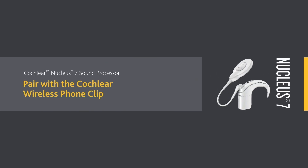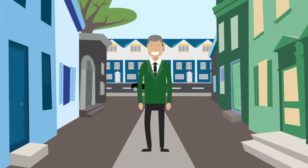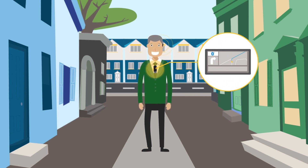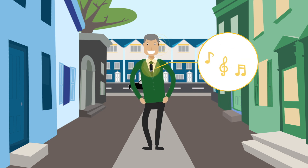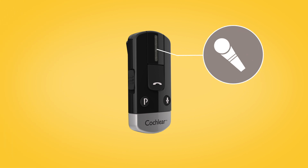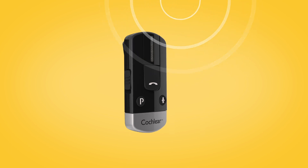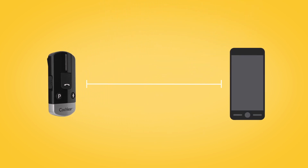The Cochlear Wireless Foam Clip can easily be attached to clothing, letting you enjoy hands-free calling direct to your sound processor, hear your Bluetooth enabled navigation system, and stream music from a Bluetooth enabled device. The built-in microphone will pick up and transmit your voice, so you can chat hands-free even if your phone is several metres away.